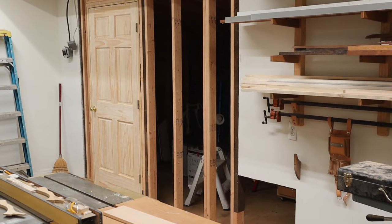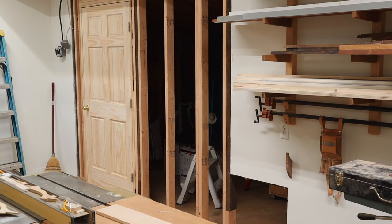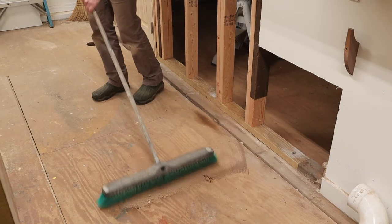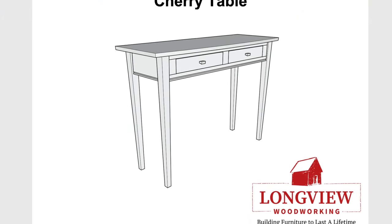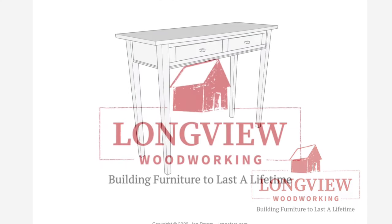I'm just going to keep posting videos like this one until the barn is completely finished and I can start building furniture again. I hope you like these videos, and if you want to see what I'm working on tomorrow, follow me on Instagram. As always, thanks for tuning in and I'll see you next time. Before you start your next project, click on the link in the description for my professional woodworking plans and build a piece of furniture that will last a lifetime.